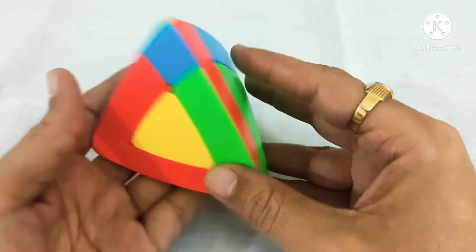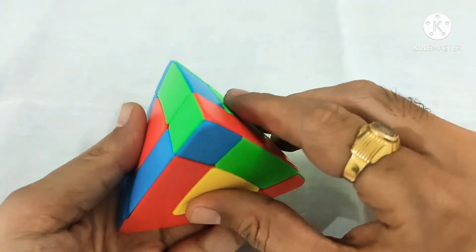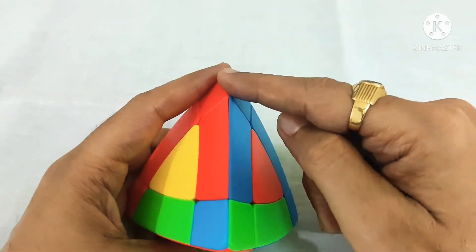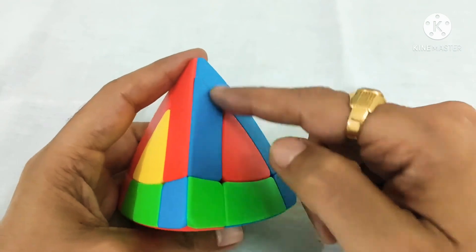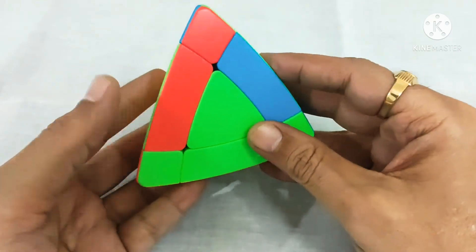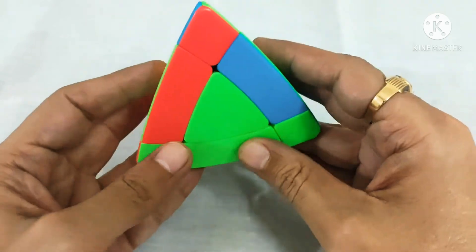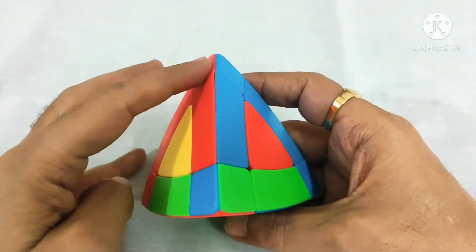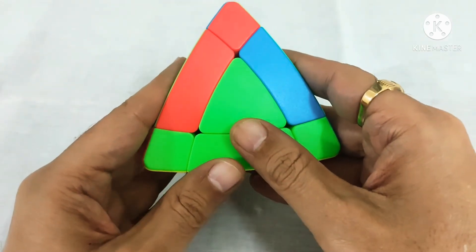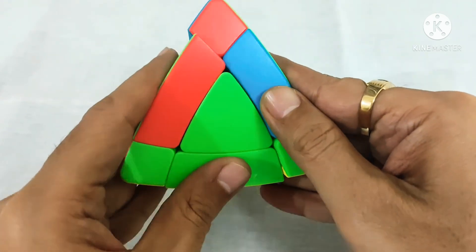Now we have to fix the other edges. We have to see whether any edge piece is matching with the corner. This edge piece is matching with the corner piece — here it is blue-blue and red-red — but these other edge pieces are not matching with the corner color. We have to keep the edge piece which is matching with the corner at the back side. This is our right and this is our left.